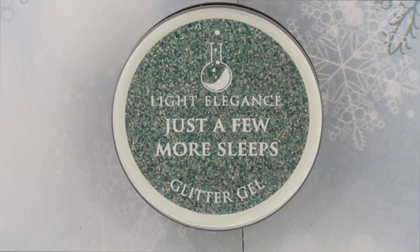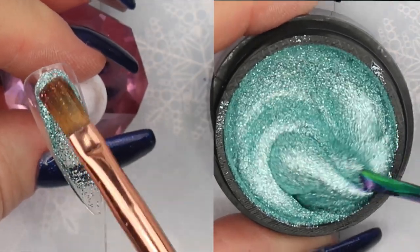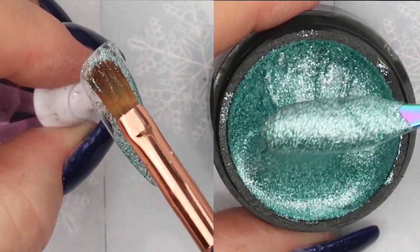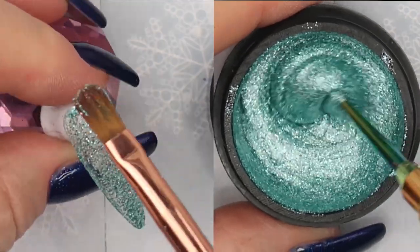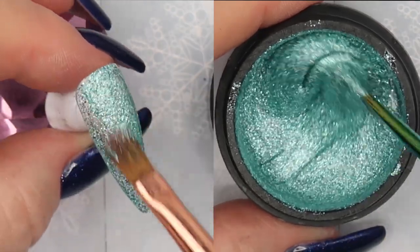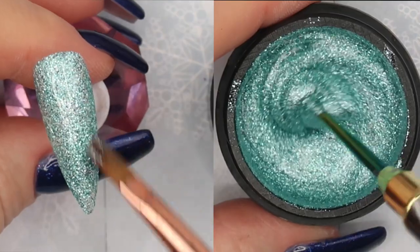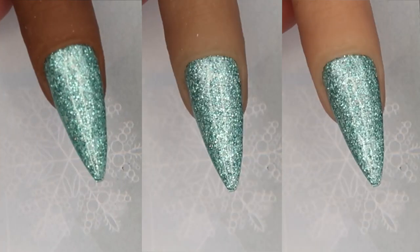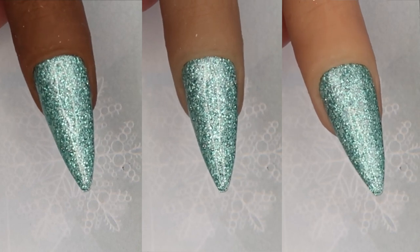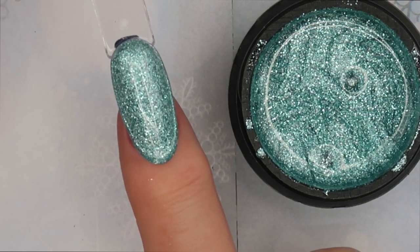Spoiler alert — this is my favorite glitter out of this collection. Just a Few More Sleeps is almost like an ocean mint winter green or spearmint green with white and silver flecks of glitter. The white almost looks like a matte glitter. It's very dense and concentrated — two thin layers give you very nice opaque coverage. I love this glitter gel. It would look fantastic with silver, white, or even black snowflakes for a dramatic touch, and it goes great with any skin tone.